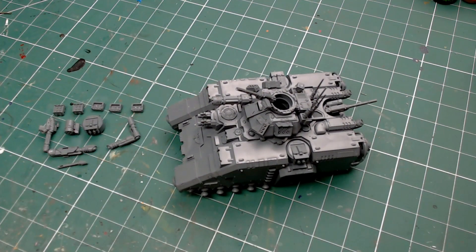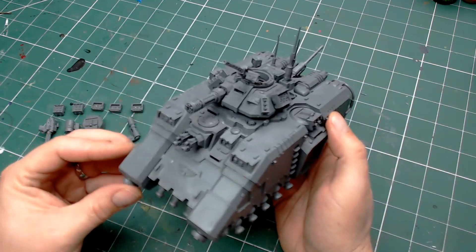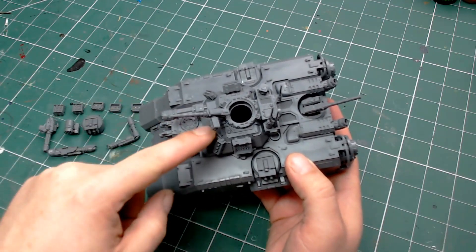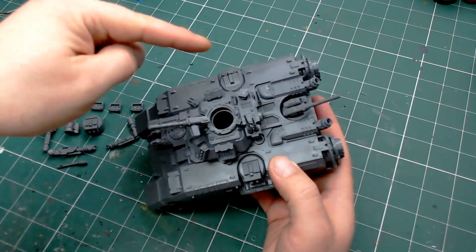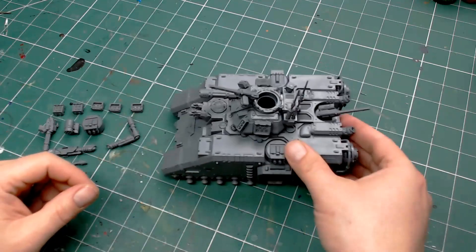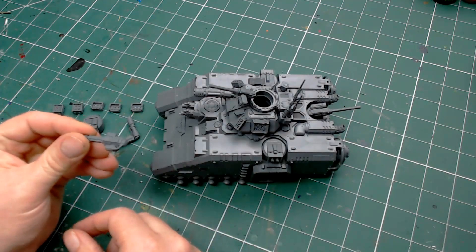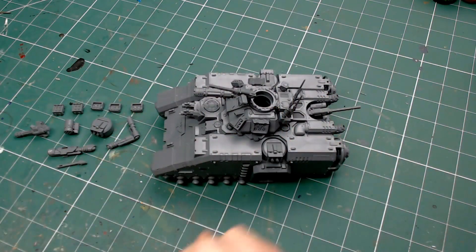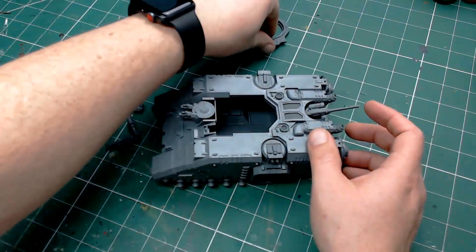So let's take a look at the problem we have. I've mostly assembled my Primaris Repulsor tank, all except the grav plates along the bottom so I can paint them separately. And you can see this thing is literally covered in guns — heavy bolters, lascannons, stubbers, a little light on the front that can become another stubber, rear weapons, side weapons. It is brimming with guns. All those pieces I'm pointing out are options you can use to upgrade your tank, and you'll obviously pay different points for each. So the solution is quite simply a bucket load of magnets.